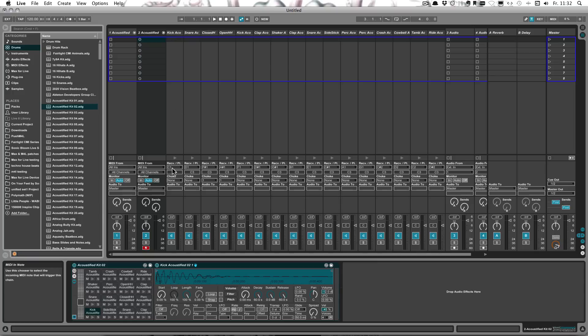The problem is they're all assigned to the same notes, so we'd have multiple samples on one pad, and we obviously don't want that. Another issue is we cannot change all of them at once — even if I multi-select, I can't just change all the notes at once.